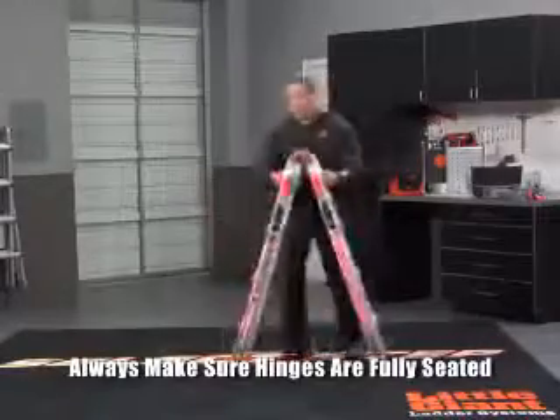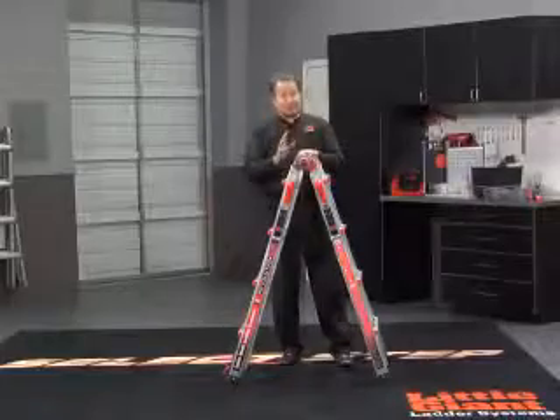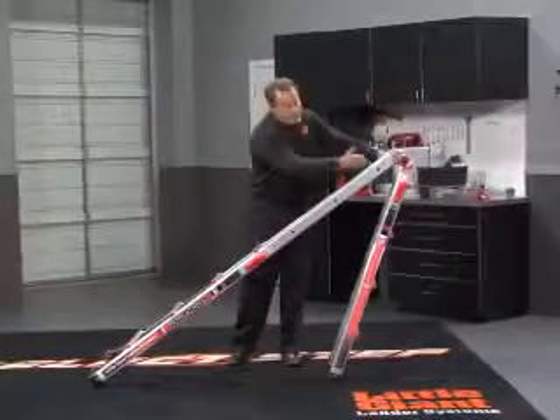Now with the rock locks, we just push at the bottom. That releases them so you can adjust this ladder. Now this is how simple it really is. Grab the palm button that's closest to you and just tip it. As you tip it this direction, the outer slides down.